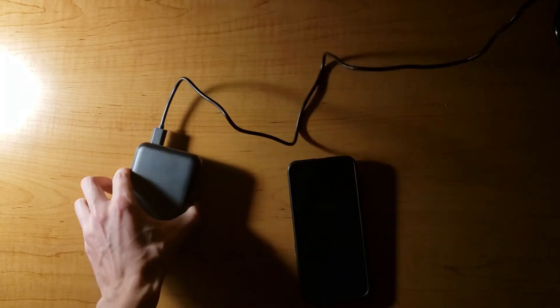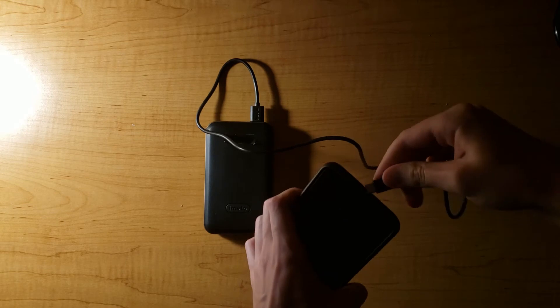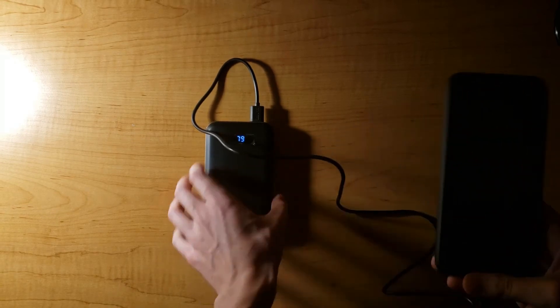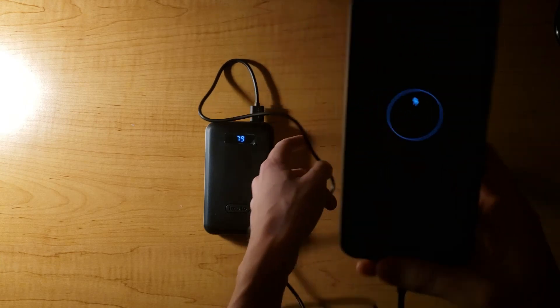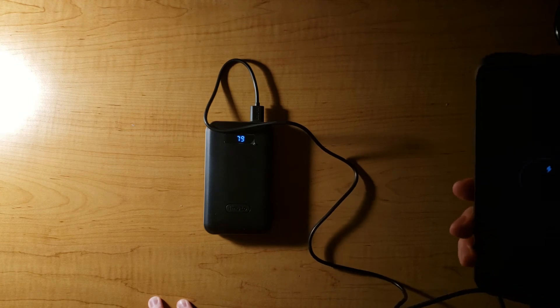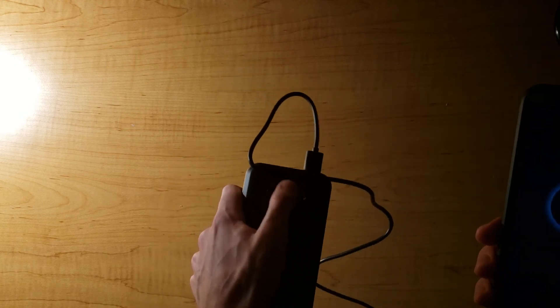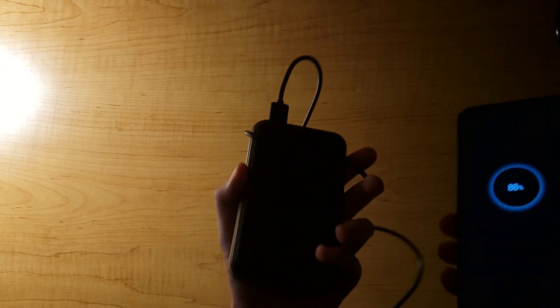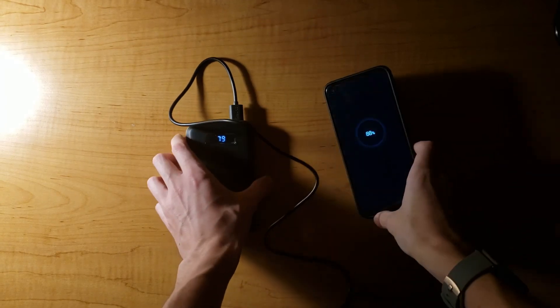It shows how much power, and this thing is being charged — so it does work. I do like the display. I'm going to keep this on so it doesn't get scratched. But other than that, it works fine.